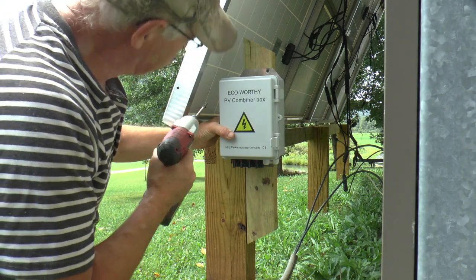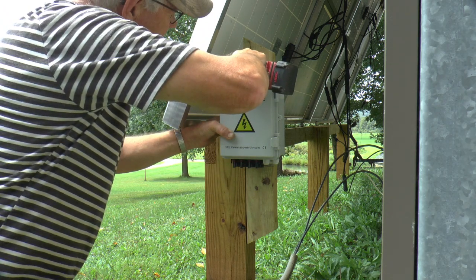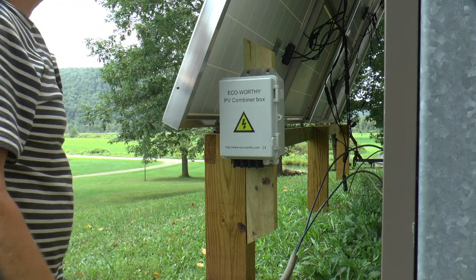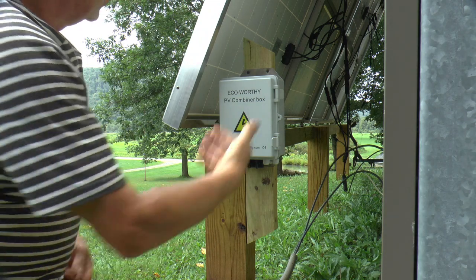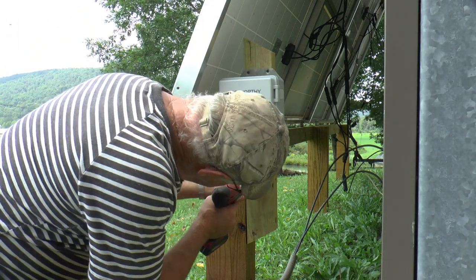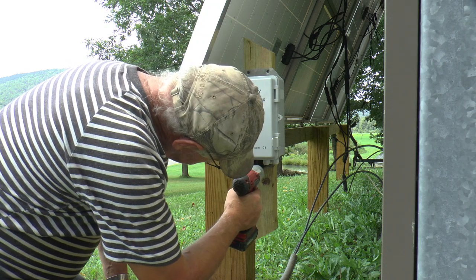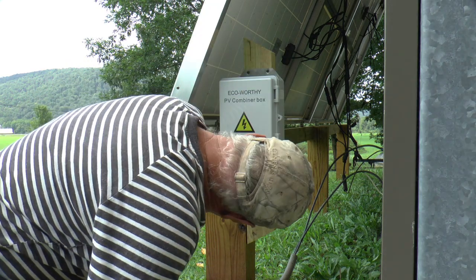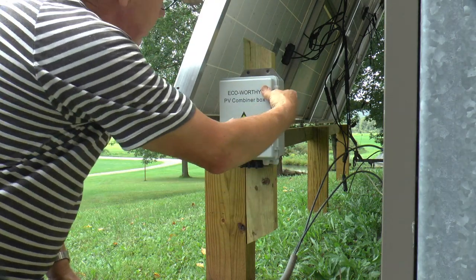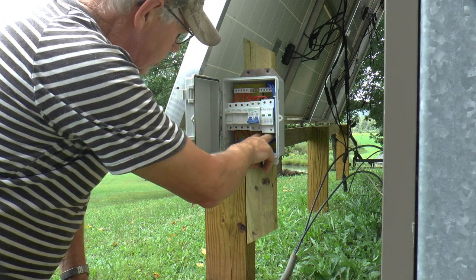Let's just give it an eyeball square job. The solar panels should give it a little more weather protection, I think. Most of our wind comes from that direction, so it should be adequate for protection. There are holes behind these MC connectors, but that's good and sturdy. The connections are going to be over this way anyways.